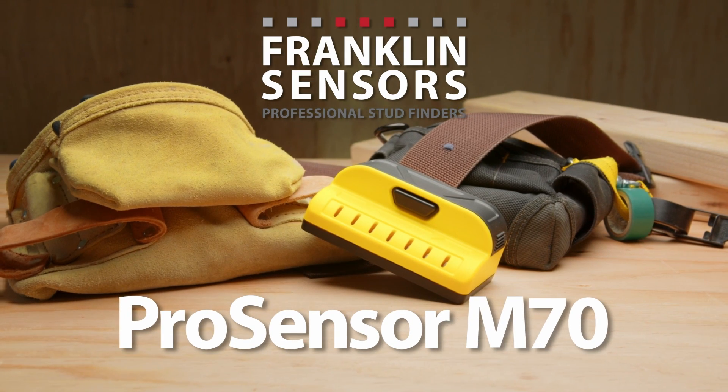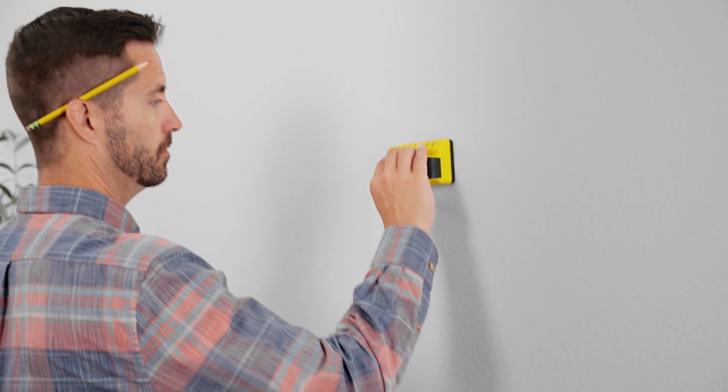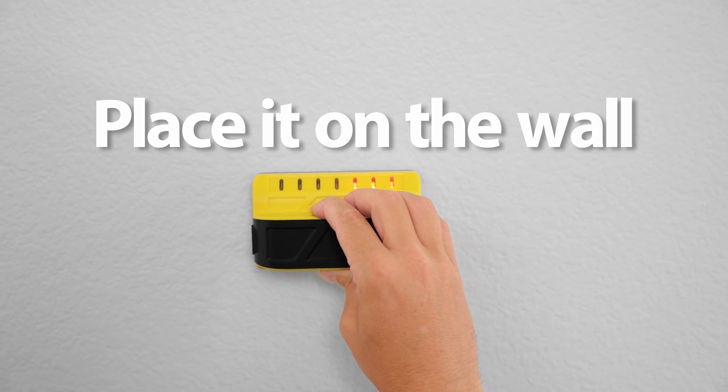With a Franklin Sensor Stud Finder, you have the fastest, easiest, most accurate stud finder on the market. To operate the ProSensor M70, simply press and hold the button and then place it on the wall and go.